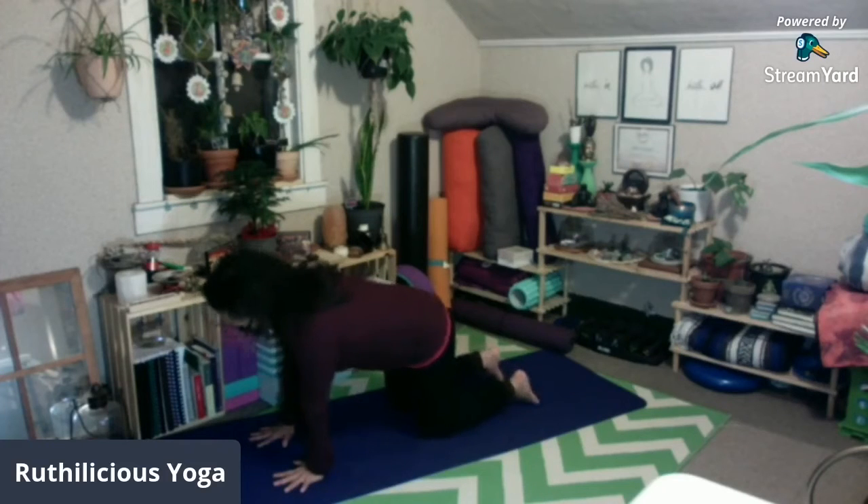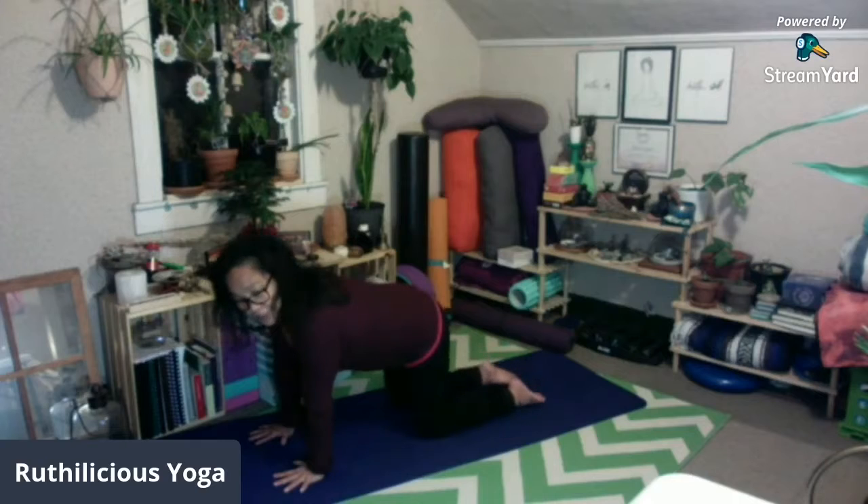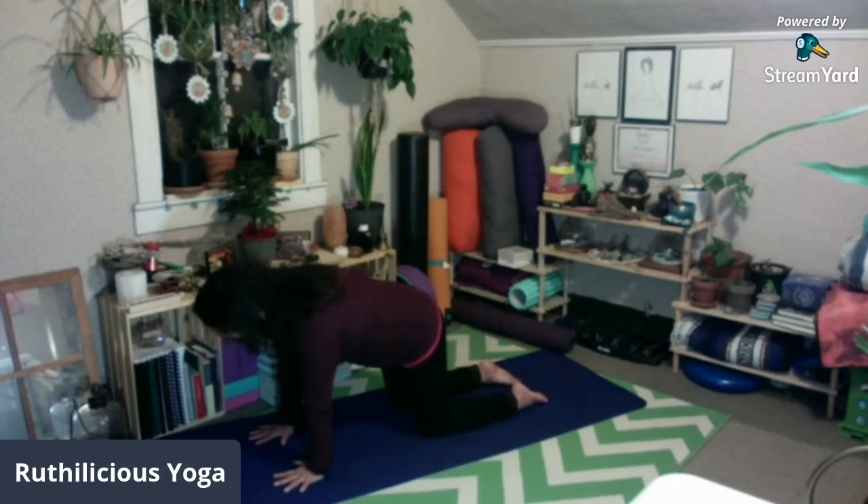Hands are shoulders-distance apart, shoulders over your wrists, and your knees under your hips. You have the option to have your toes tucked under or the top of your feet flat on the mat. Then back neutral — straight back. Gaze your eyes on the floor. Inhale, exhale. This is what we call tabletop.